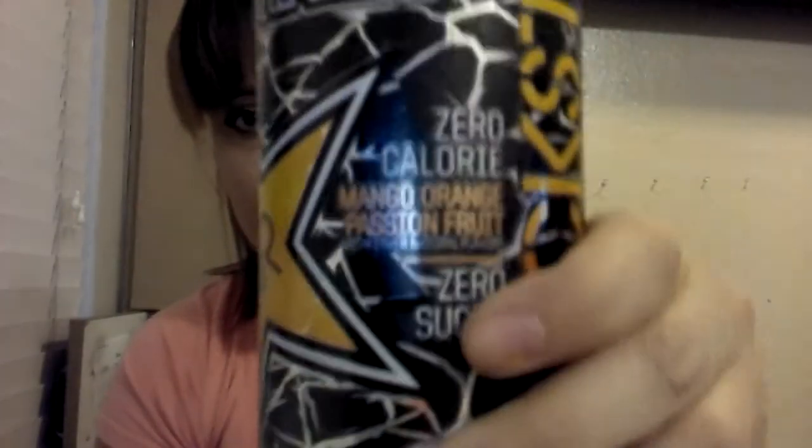Again, Rockstar Pure Zero — Mango Peach Passion Fruit. Let's see about some of this healthy stuff. It's like all energy drinks: there's two servings per container, zero calories, zero fats, zero sugars, also zero proteins, and one gram of carbohydrates — so that's two grams per can.